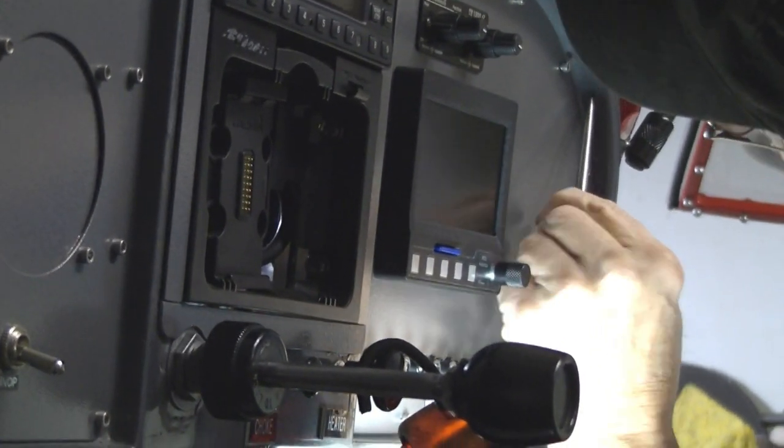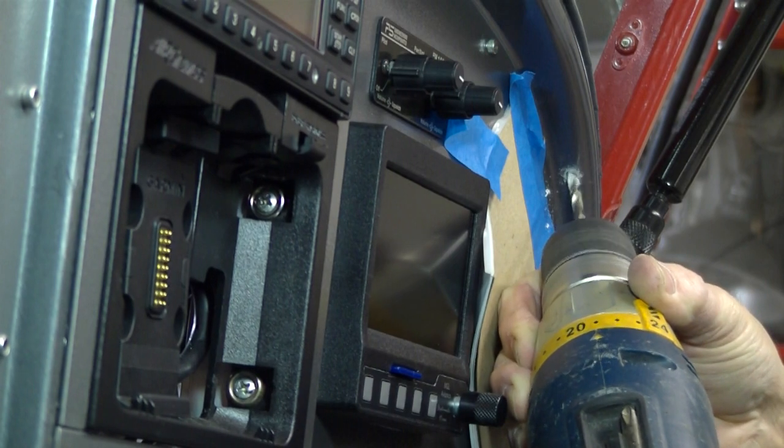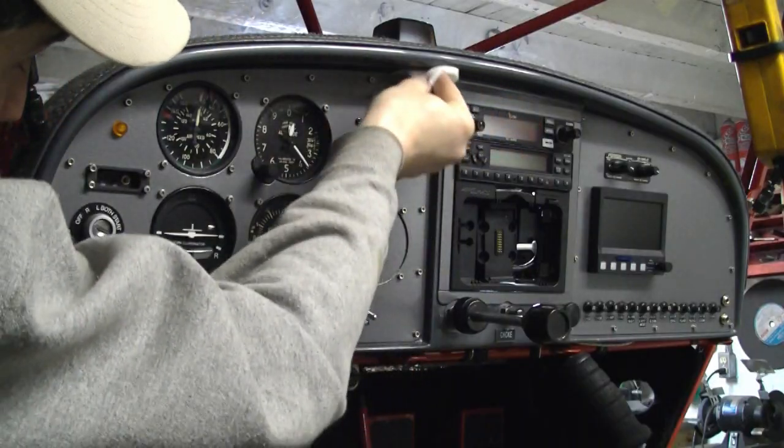At that point you mark and carefully drill a hole in your panel. Use Rontanol to clean the surface and promote proper adhesion.